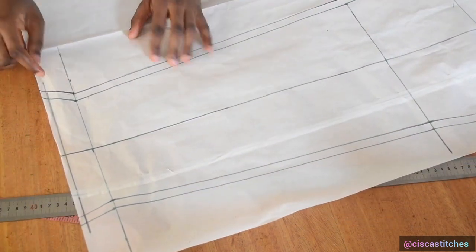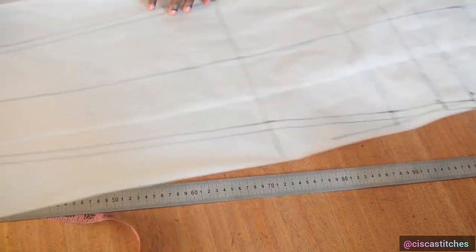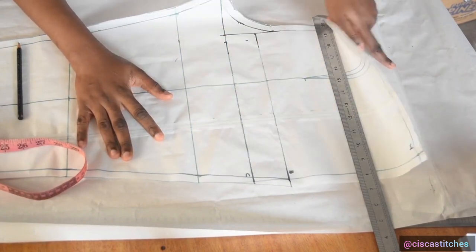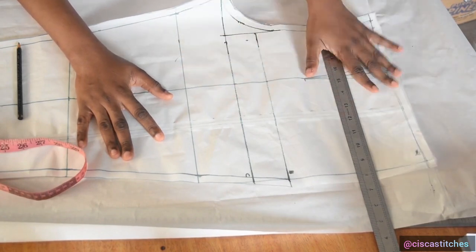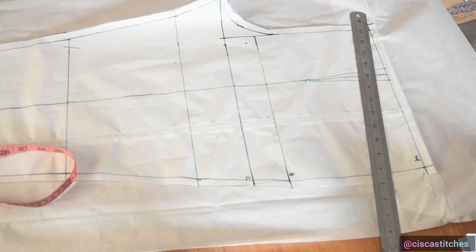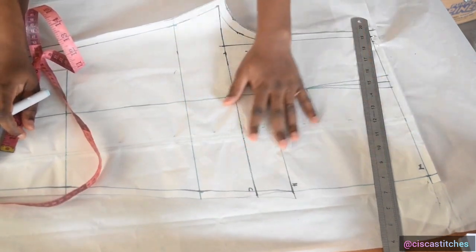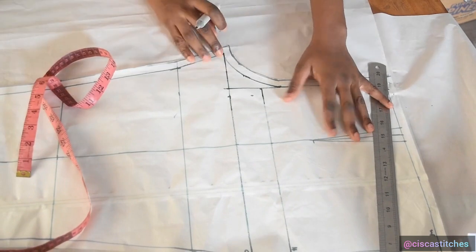After adding seam allowance all around, I cut out the trouser pattern following the seam allowance marks. For the back pattern, I place the front pattern on additional paper — I need an extra piece added to the pattern paper length to draft the back properly. For the back pattern I'll do a crotch extension, coming to this point.